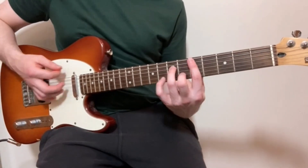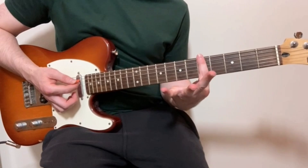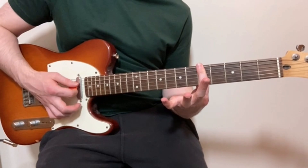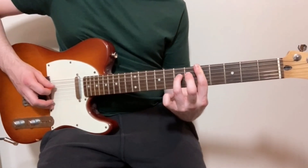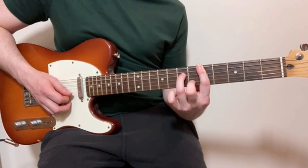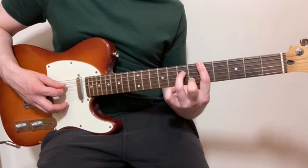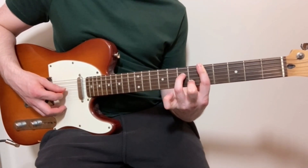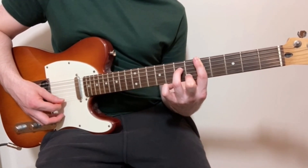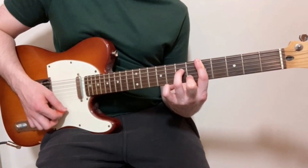We'll start off by learning the chords. For the first chord, I've got my index finger barred over the whole of the fifth fret, pressing down on all the strings. Then my ring finger on the seventh fret of the D string, and my middle finger on the sixth fret of the B string. So that's fifth fret of the low E, fifth fret of the A, seventh fret of the D, fifth fret of the G, sixth fret of the B, and fifth fret of the high E string.